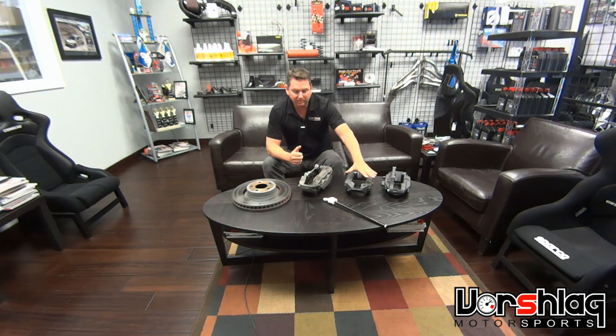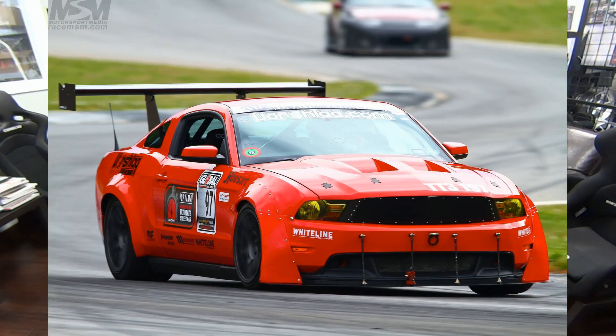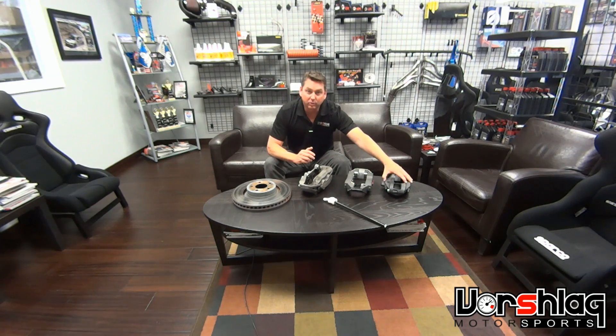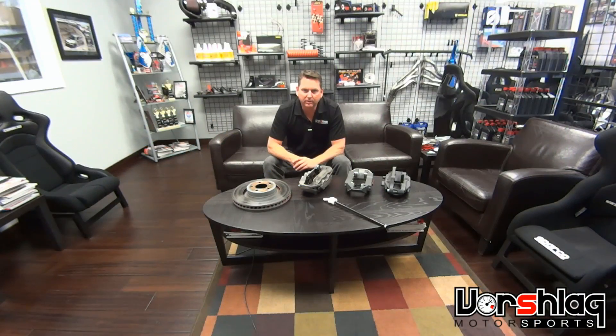I probably should have upgraded to something better because I did have some incidents where we out-taxed even the brake cooling we could do — but that was a really heavy car with extra power, aero, and Hoosiers, and I made some mistakes and let the pads get too thin. Bad things can happen, and you never want to lose brakes on track. For most guys with the S197, this works pretty well. You can upgrade the rear brakes to the GT500 caliper and rotor, and with cooling that can work really well for almost everyone.